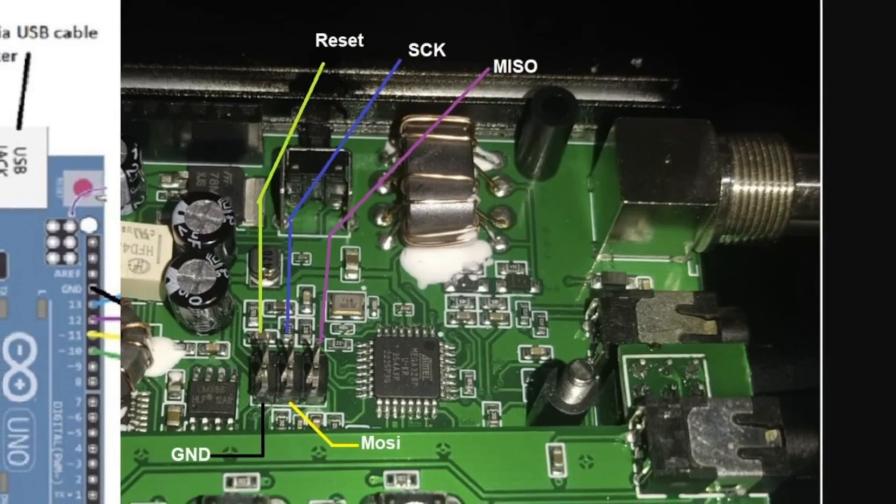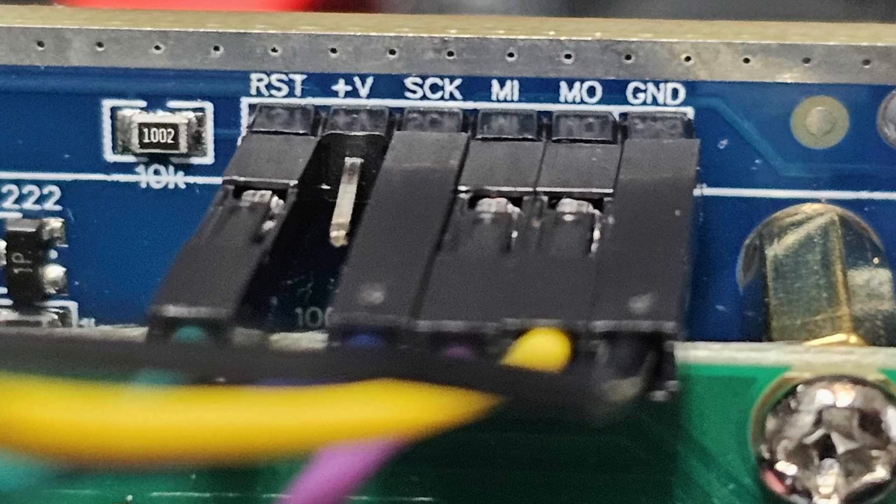On the board, these are marked — this is the QCX SDR. They are marked on the top right and you can see: GND, MOSI, MISO, SCK, and RST. So that's where you connect. The key thing is not to power on or turn on the device when you are loading this firmware.